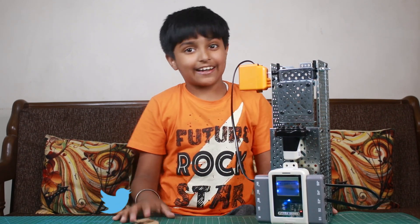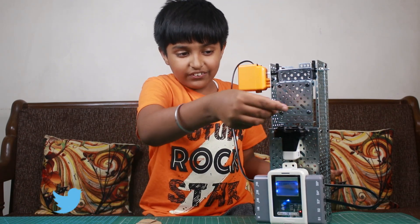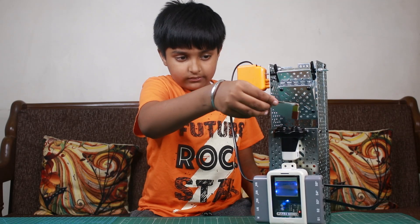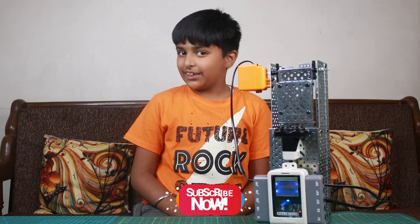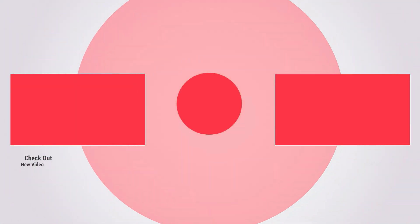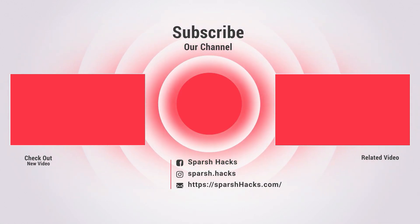Friends, this is an interesting project and it is very good for Corona because it is contactless. You see, it is contactless. Friends, please share the photos and share the video. If you liked the video, please subscribe to my channel. Bye everybody!